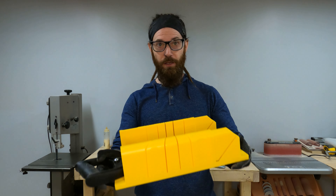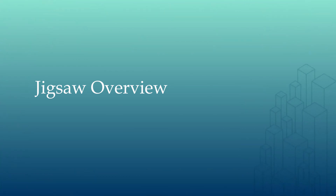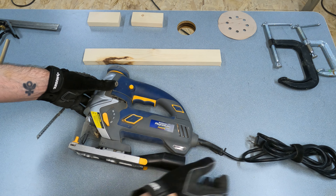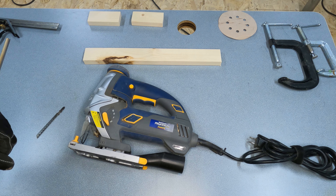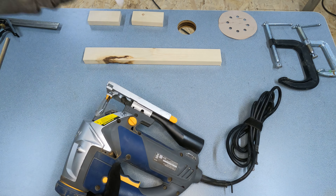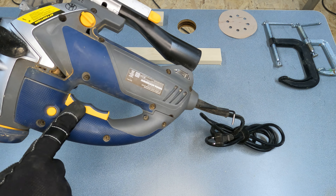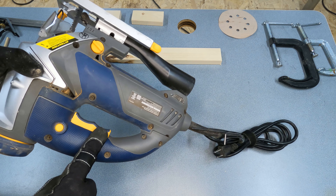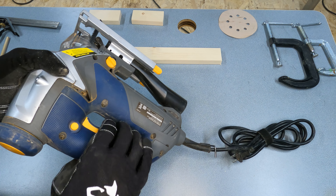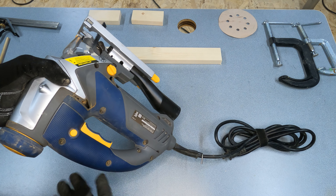We can use the miter box to make all four cuts, but I also want to show you how to use a jigsaw. A jigsaw is a power tool — some use a cord and plug into the wall, others have a battery pack. You have a jigsaw blade that faces forward, and the most important thing is you never, never, never want to touch the trigger until you are ready to make your cut. Some jigsaws have a safety switch you must push before pulling the trigger — be very careful with the trigger when the tool is plugged in.